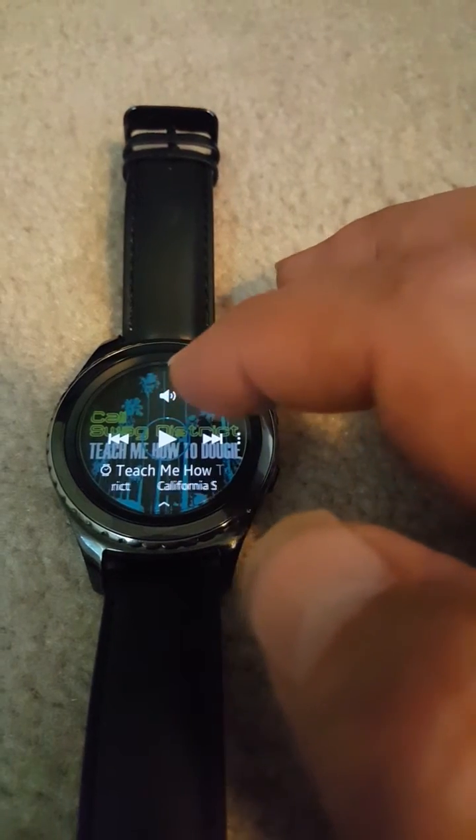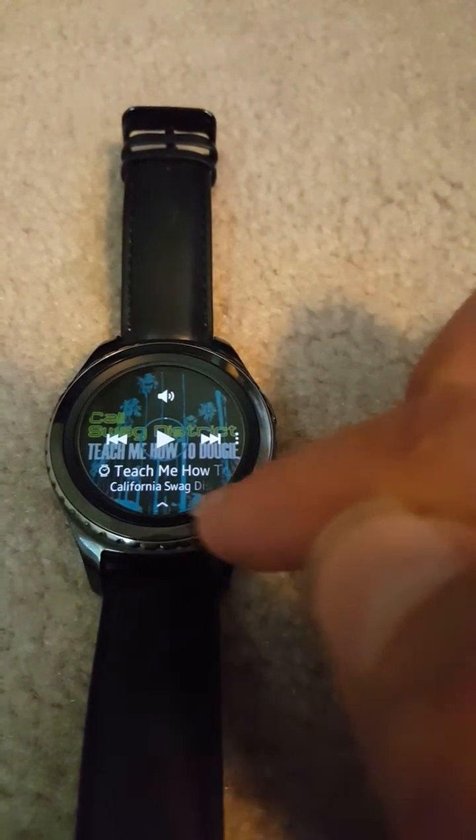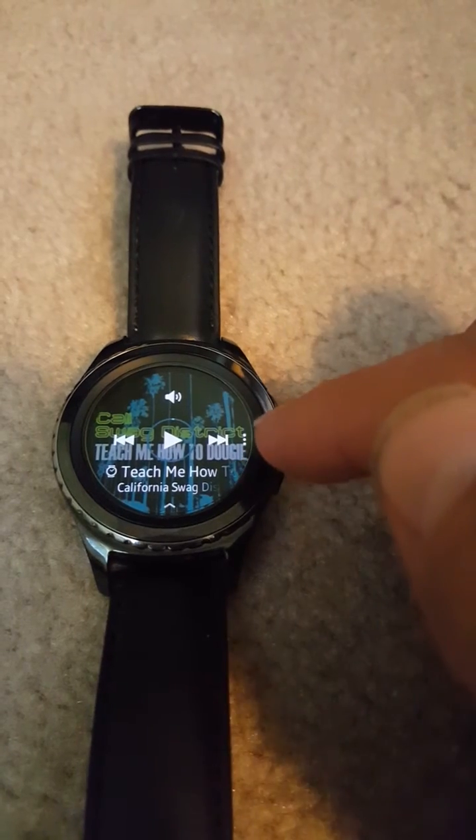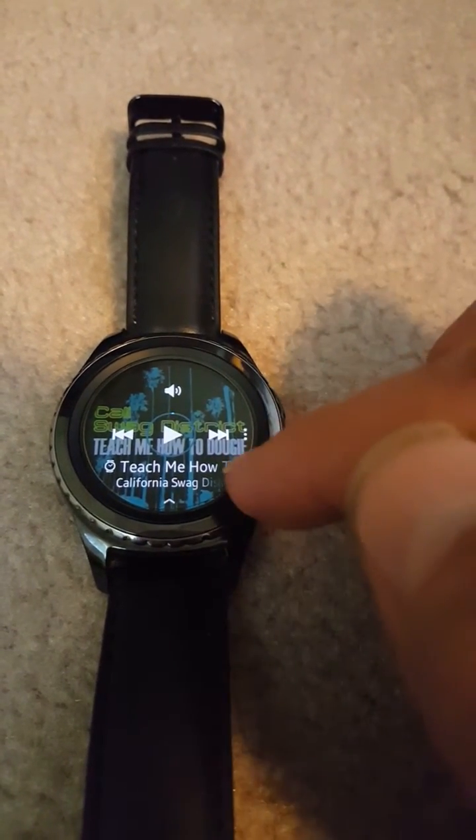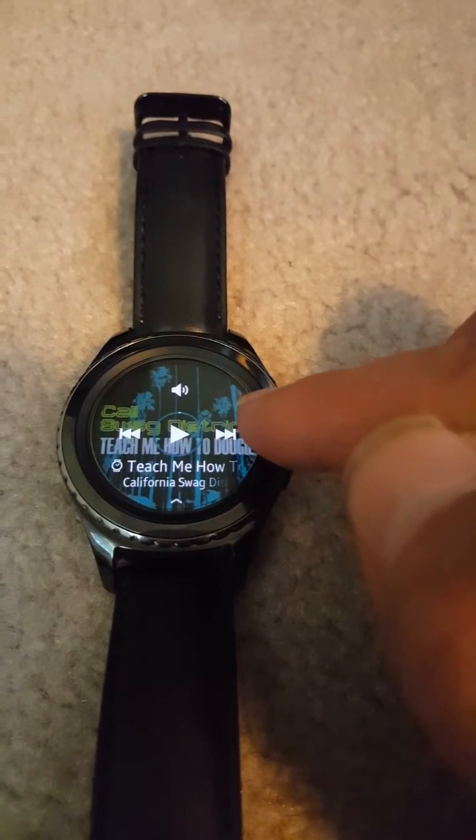Now it's playing off my watch. If you want to sync and play with Slacker or Pandora, I'm assuming it's the same as Spotify — just go in.